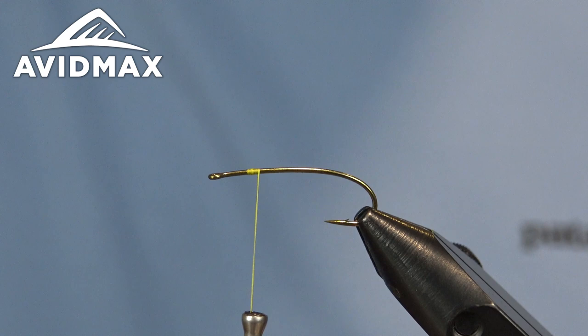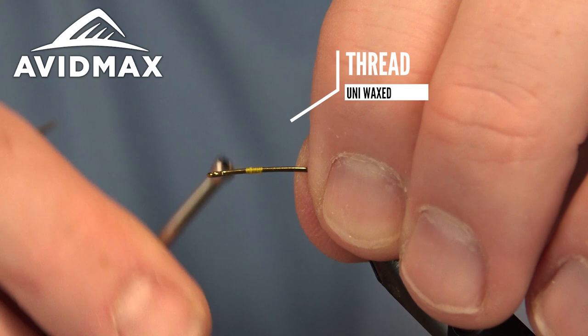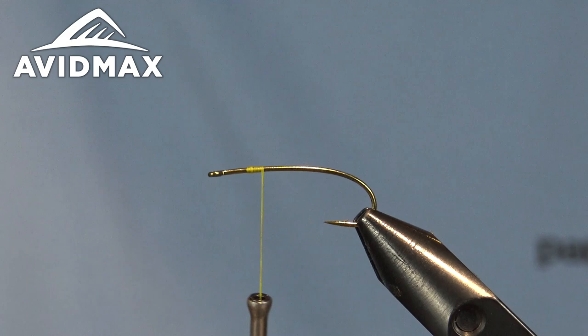We'll start out just with some uni-thread. The hook we're tying on is the TMC 2312. Nice long-shanked, curved hook here, great for terrestrials, hoppers, stoneflies, and caddis in your smaller sizes.